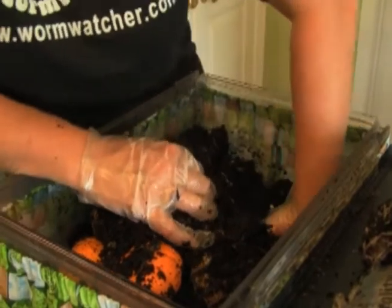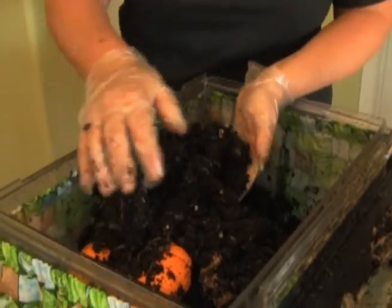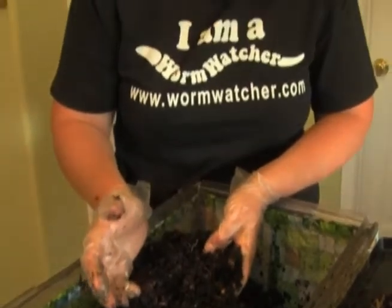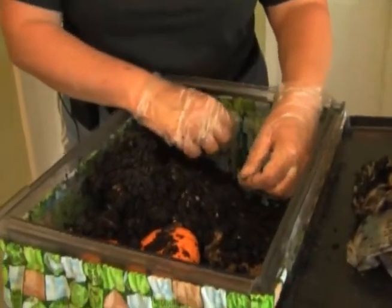Notice in this bin that most of the newspaper has disappeared. We put newspaper in our bins primarily to provide air pockets and to absorb any odors, but as the weeks progress the paper disappears. As we refresh our bins - which we recommend about every six to eight weeks - you're going to take out half of your castings, move everything to the side, and put in fresh newspaper to mix into your bin.